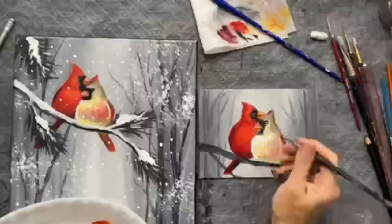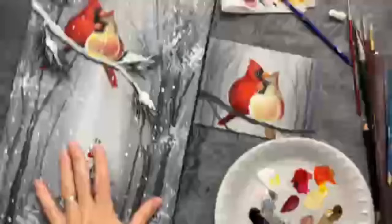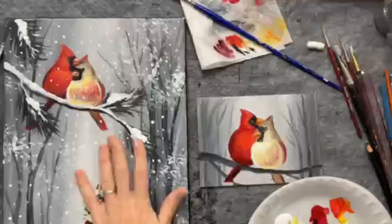Just add a little white to her chest, maybe a little white to her cheek. If you're teaching this in a class, give this at least 15 to 20 minutes for everyone to paint. Keeping the background black and white will make it take less time, so you could spend 20 to 30 minutes on your tree and 20 to 30 minutes on your birds and you'll have more time since you simplified the background.